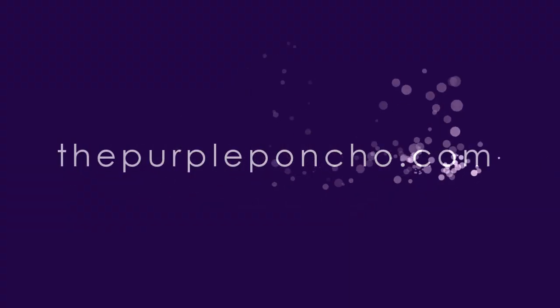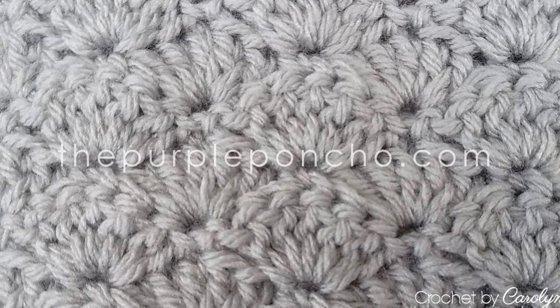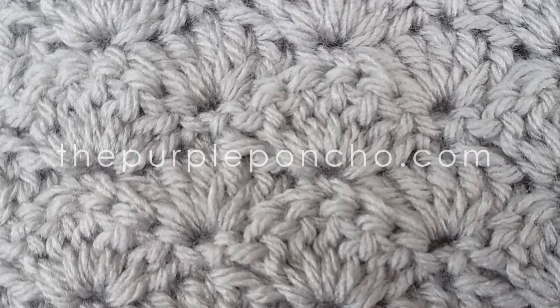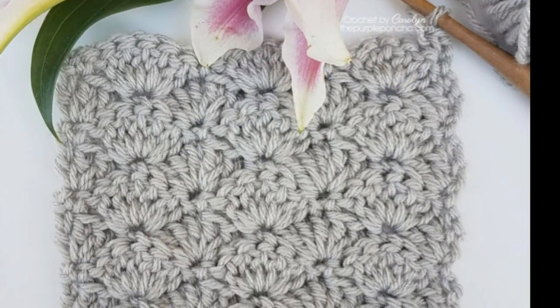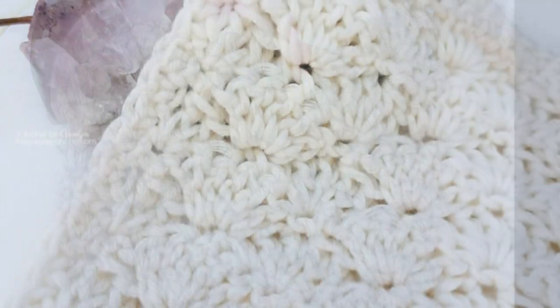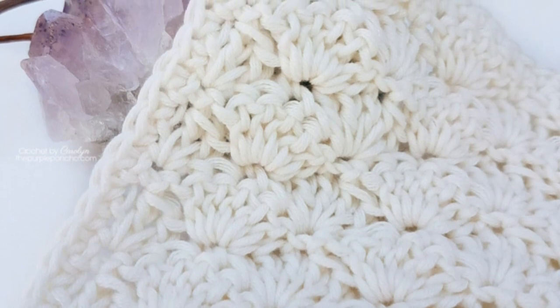Welcome to my channel, The Purple Poncho. I'm Carolyn, and today I'm going to show you how to make this beautiful shell stitch. This stitch is made using a double crochet, single crochet, and a chain. Thank you for being here and let's get crocheting.